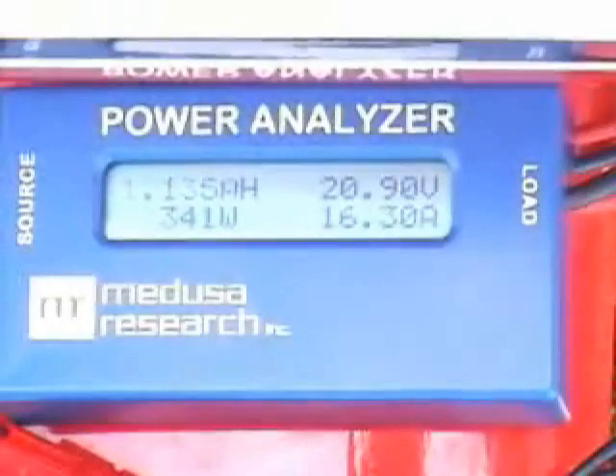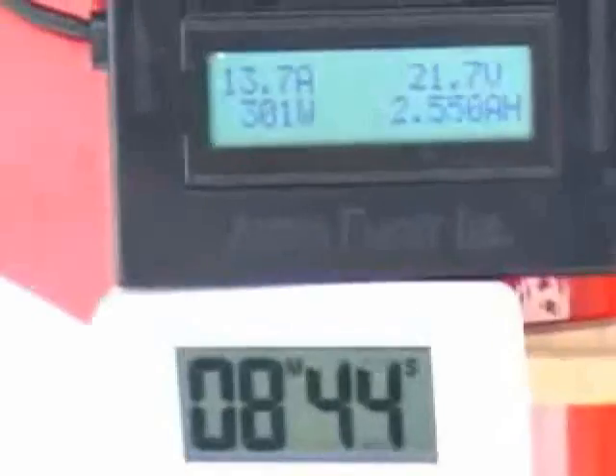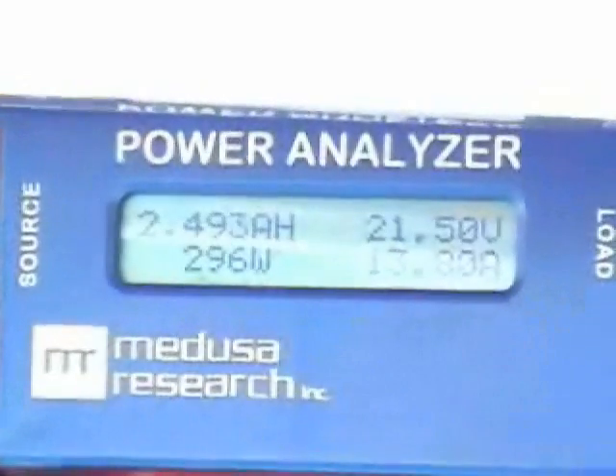Why don't we go higher current? We could, but it would probably destroy the 12-volt batteries — it's already drawing 32 amps out of the 12-volt batteries. It's 300 watts on one side and 300 watts on the other side, so total charge power is 600 watts.